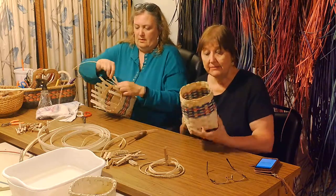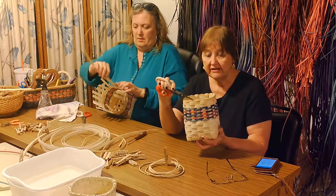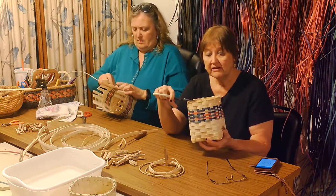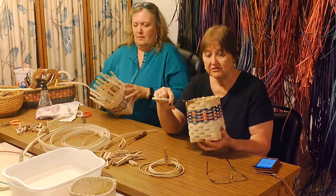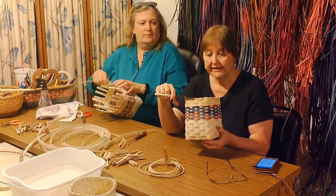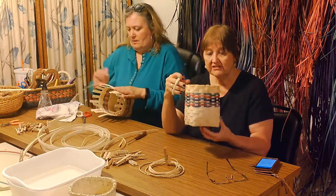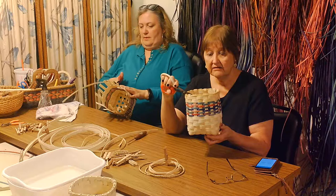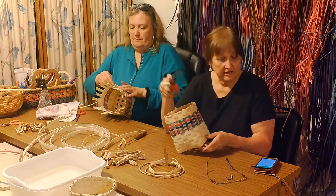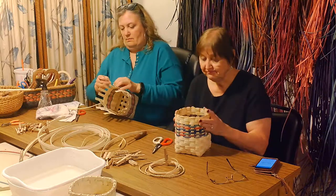One of the things you might be able to see here is on this basket these really hairy things popping up. I'm just going to trim those a little bit — only because it's annoying. We're going to cover it all up, but it's just kind of annoying.